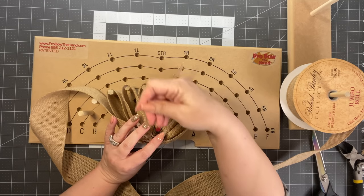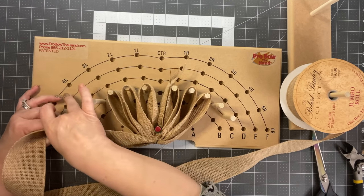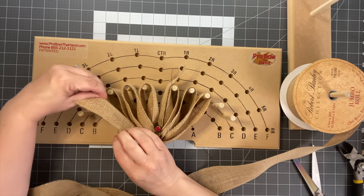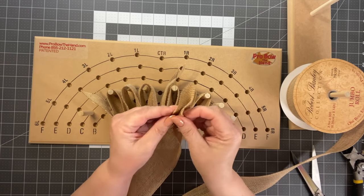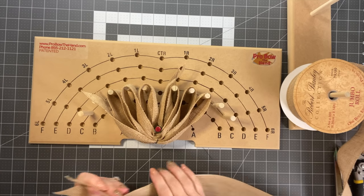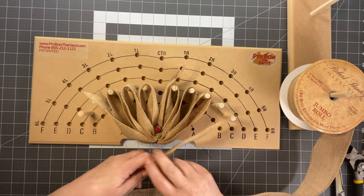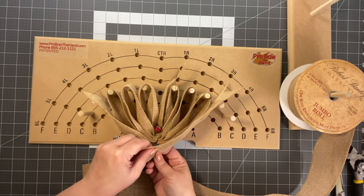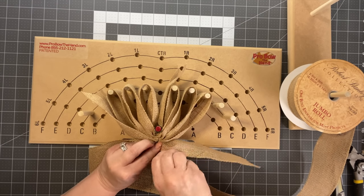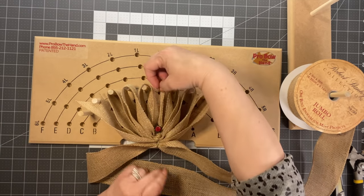Measure to where C is and put a dovetail there — that creates one tail coming out of the bow when we're done. Make another dovetail for the other tail. You can start on either end — it truly doesn't matter. Gather it, use the helping hand wire to keep it all straight, and just twist it. One good twist — don't twist too hard because you don't want the wire to break. That's really important.